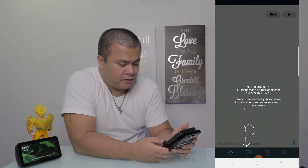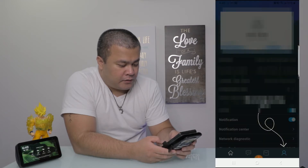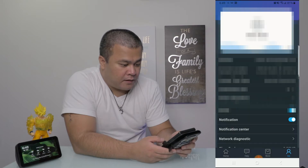There we go, now we're in. It's showing options to set up Google Home, Alexa, and Siri right there. I can also change the account location.